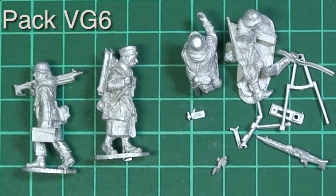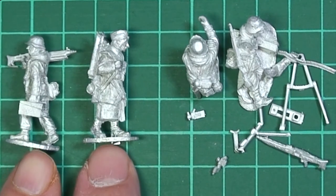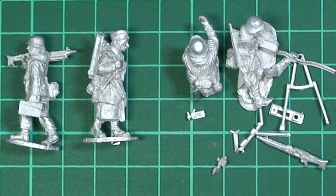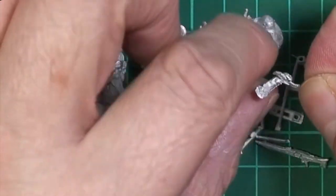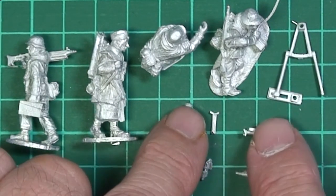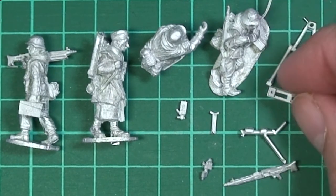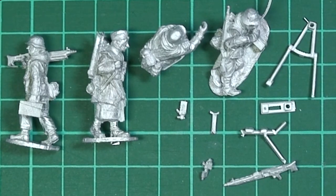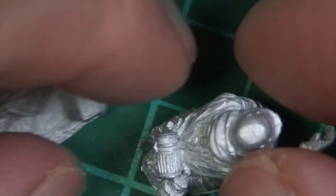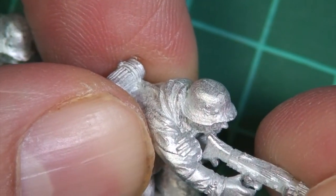The last pack in this release is VG6 - the MG42 team, tripod mounted for sustained fire. Once again four figures: the team firing the gun and the team moving it, so two separate teams. This one's a little complicated as it does require some assembly - there's quite a pile of bits and pieces here. The gun itself is a really beautiful little kit and it's going to take a little bit of skill to stick it together. Hopefully Empress will provide instructions because I'm not entirely certain where all those little bits go, but I'll have a look at completed ones to figure it out.